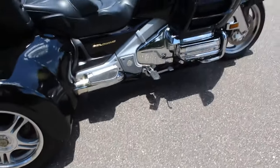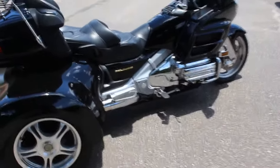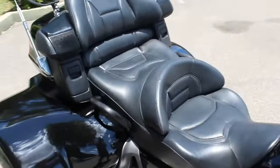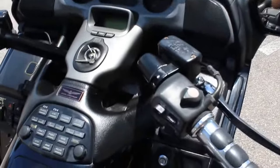This one doesn't have any running boards, which is a nice feature I like, because you can still put your feet down to push it backwards if you don't want to use your reverse. Pretty plain — this one doesn't have too many add-ons on it. Nothing too fancy. It has a set of grips on it here.